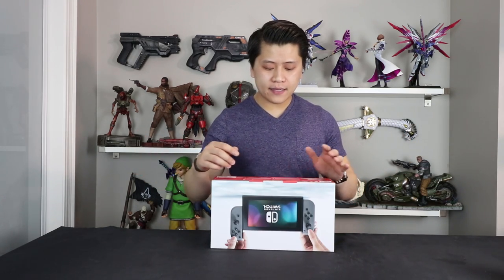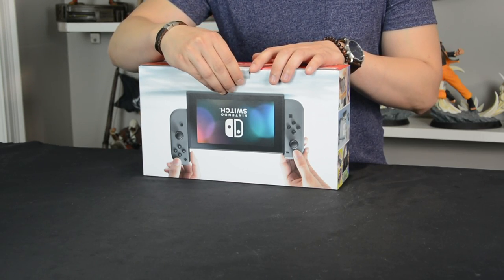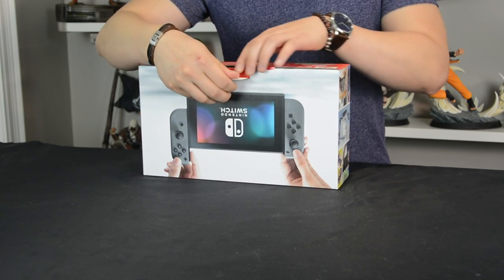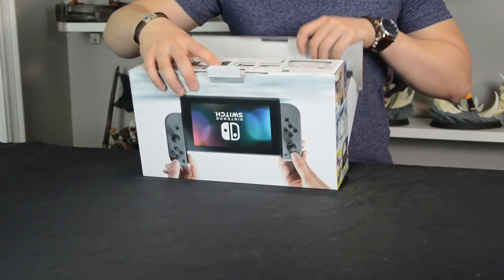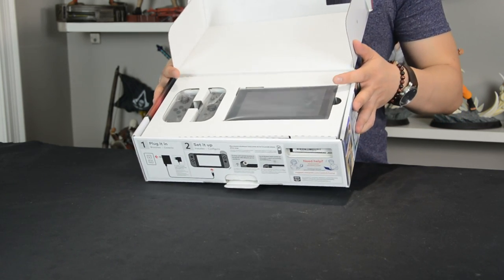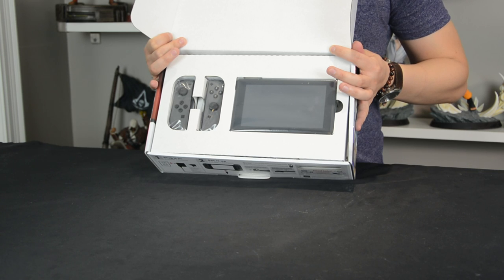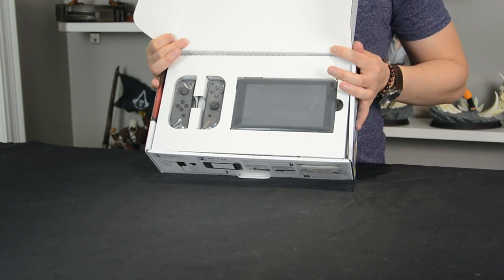Drawing from my past unboxing experience, I always find it weird that Nintendo consoles are never sealed with some sort of sticker for authenticity. They literally just flip it open and unbox. Here it is — on the top when you first open it, what you see is the actual portable screen, the LCD screen which is 720p.